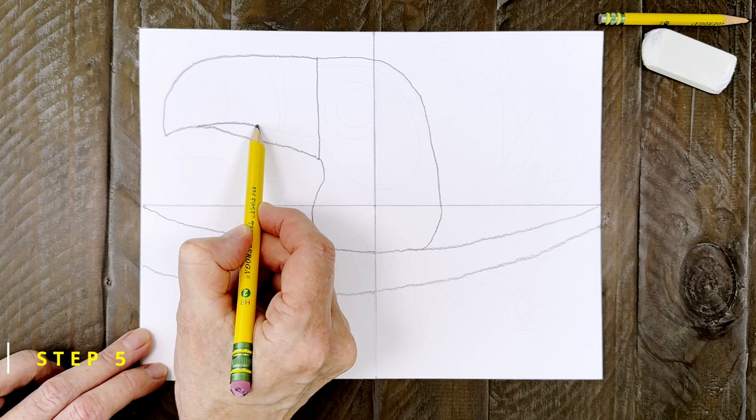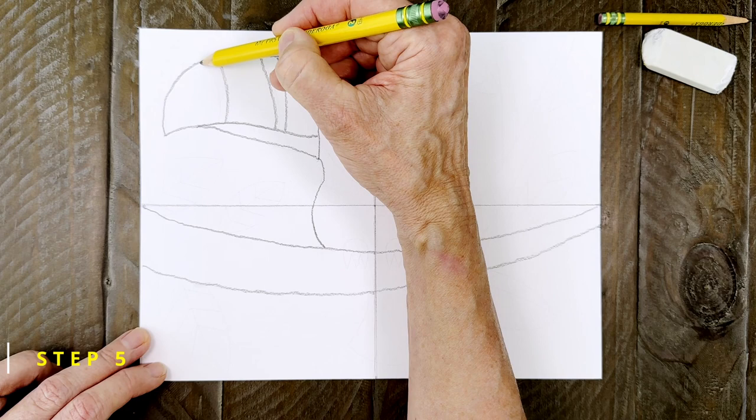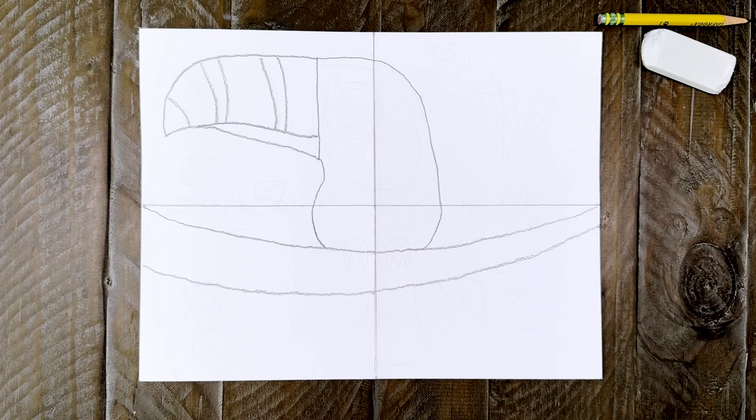Step number five. To add some definition, add a line inside the beak like this. Then when you're done, add a couple of pairs of stripes on the top side. I'm drawing two pairs and a little line for the tip. Notice I'm making them a little bit curved so the beak looks round.